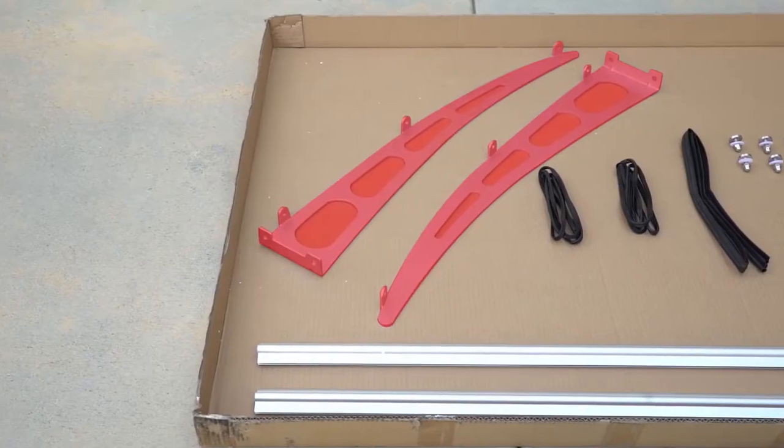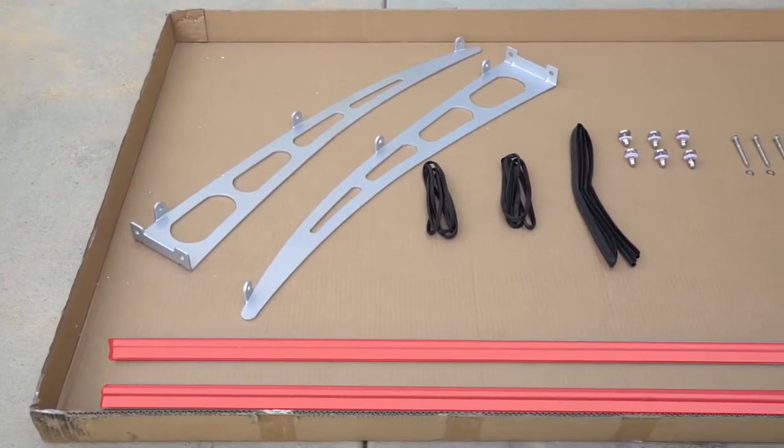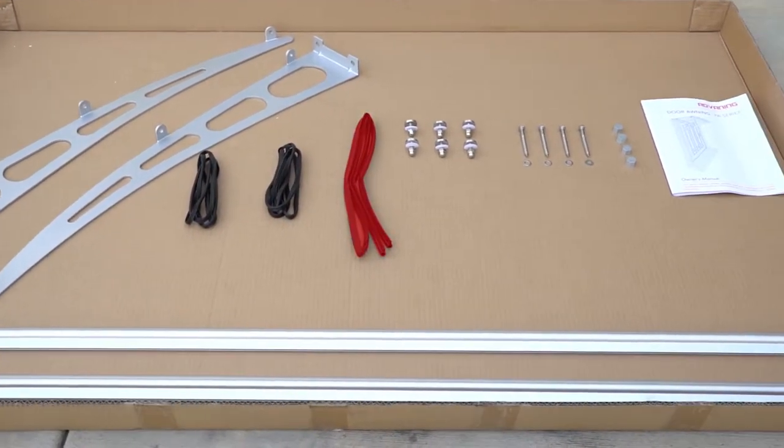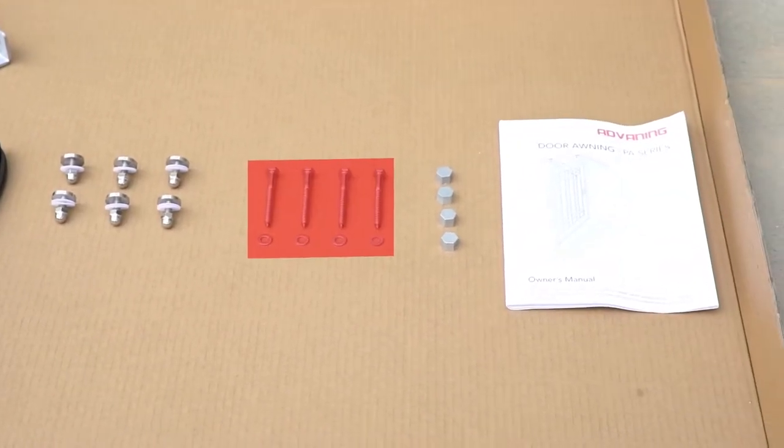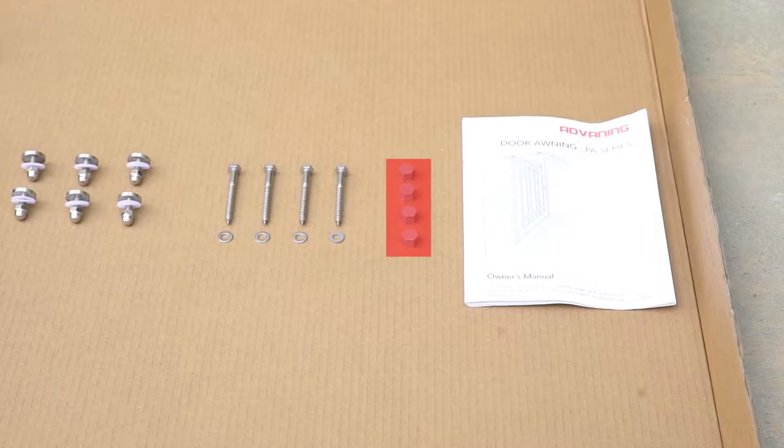Your PA series awning includes one awning sheet, two awning brackets, two awning bars, two short rubber strips, one wall rubber strip, six bracket screw sets, four lag screw and washer sets, and four lag screw caps.